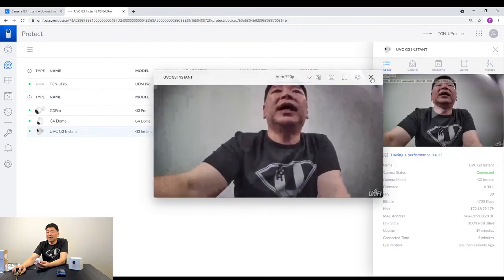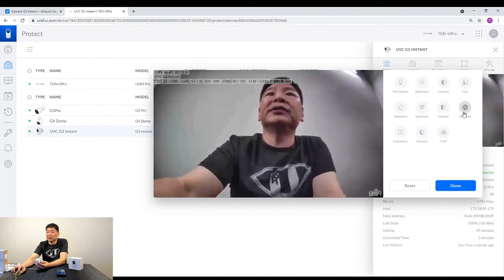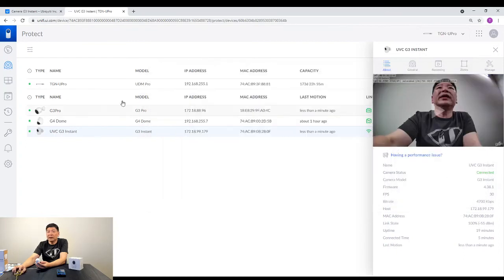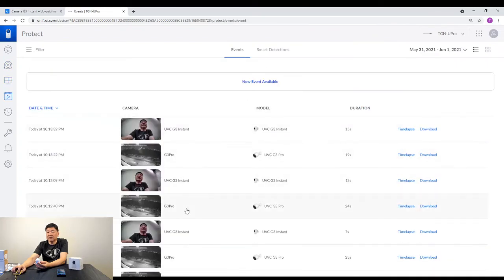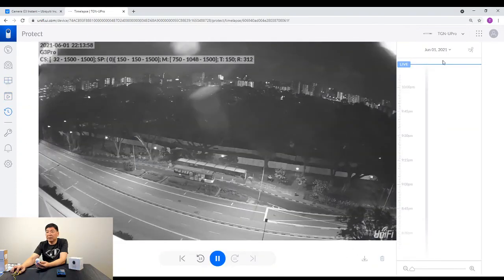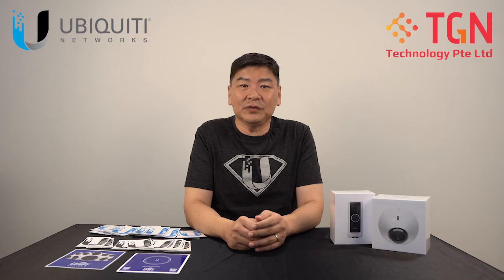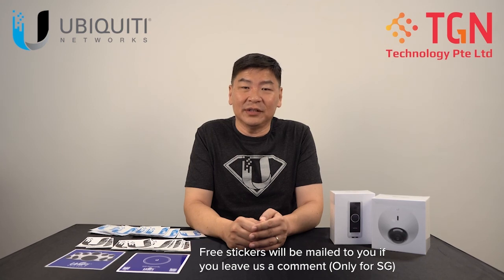Other than that, from the video itself you can also do some adjustments. If there are events triggered, in our case we have triggered some events from the cameras that are outside facing the road. You can also see the time-lapse of the cameras. This concludes our presentation today on how to set up the G3 Instant with our UDM Pro. If you have any questions, please feel free to write to us in the comments, or please remember to like our video and subscribe to our channel. Thank you very much.